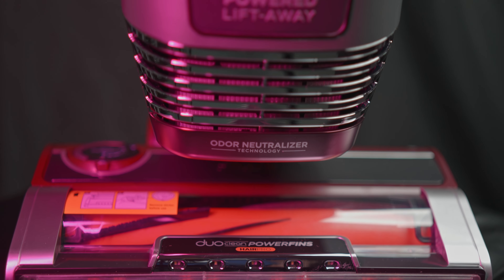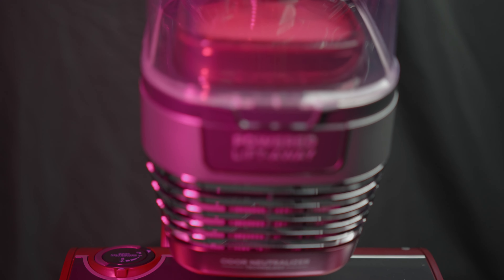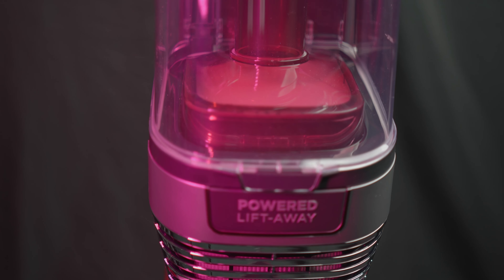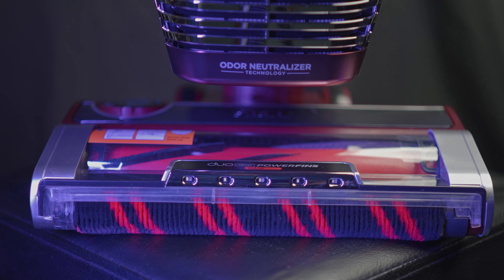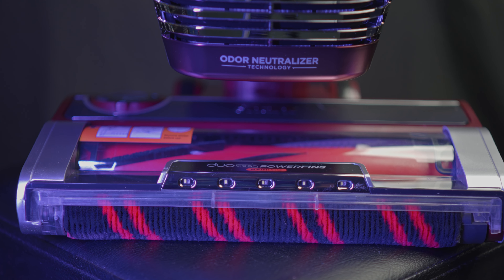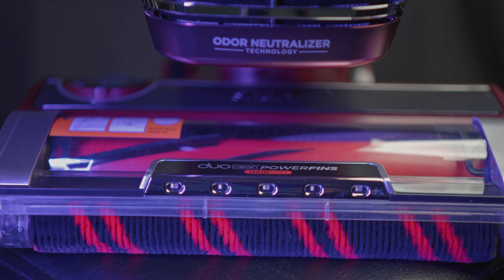Say hello to the Shark Stratos, Shark's most recent flagship upright as of the recording of this video. As the presumed replacement for the Shark Vertex, this hopes to take care of some of the glaring shortcomings of the first generation power fins. How does it do? We're going to take a look at what comes in the box, stats and numbers, and cleaning capability. Now let's get to the unboxing.